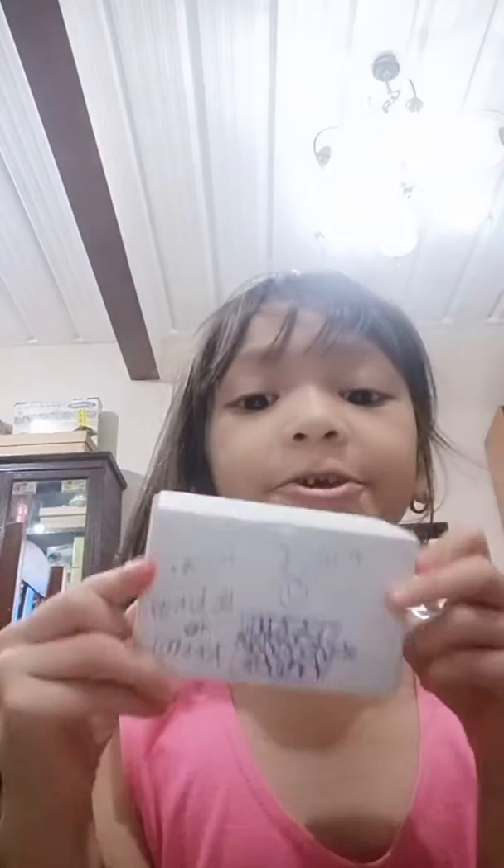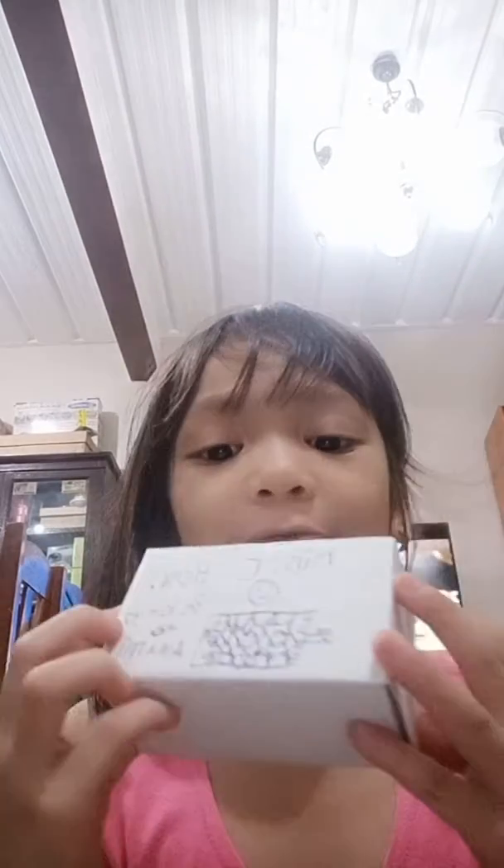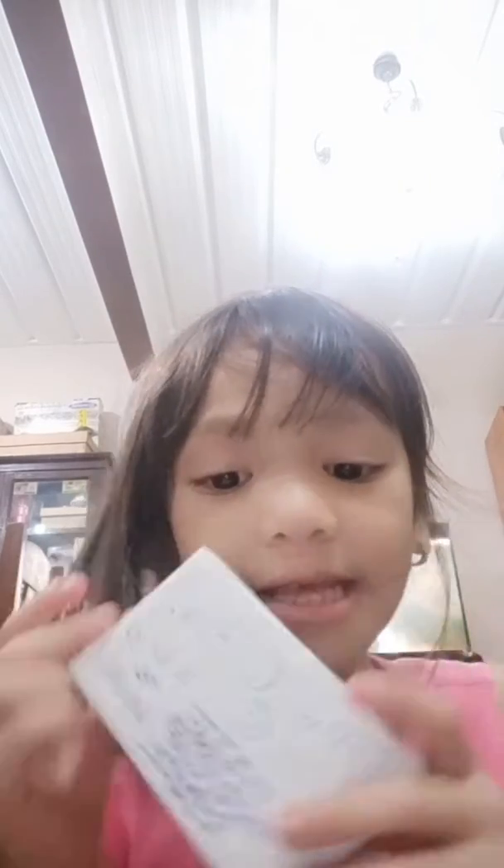Hi everybody! Today we're going to open my new Shabby Delivery. It's the music box. I brought my name to the library. Music box belongs to you.